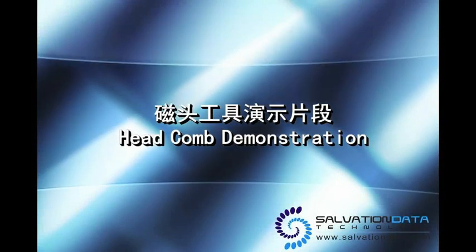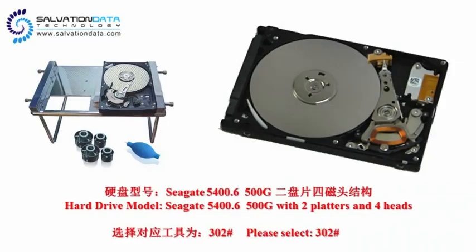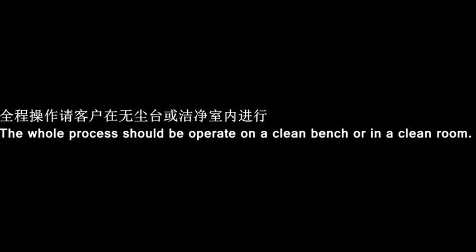Hey there, this is a demo video about our product, the head comb, which is an extremely useful tool when you do head swaps. Here is our demo drive model, Seagate Barracuda 400.6, 500 gigs with 2 platters and 4 heads.